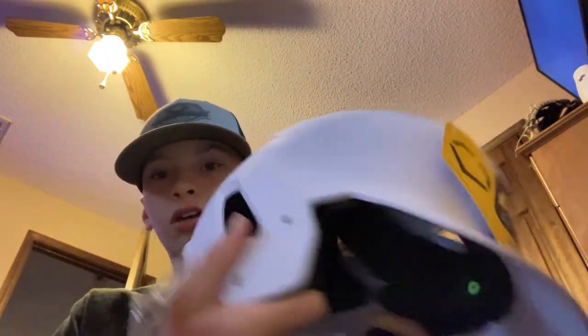Okay guys, we're back. I got a band-aid so now we're good. I actually got this helmet from evoshield.com. It's the matte white EvoShield helmet — the EvoShield XVT batting helmet in youth size.